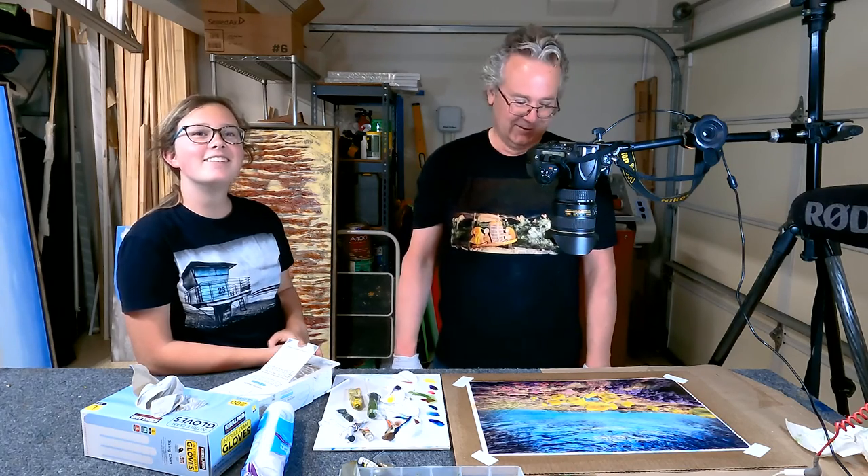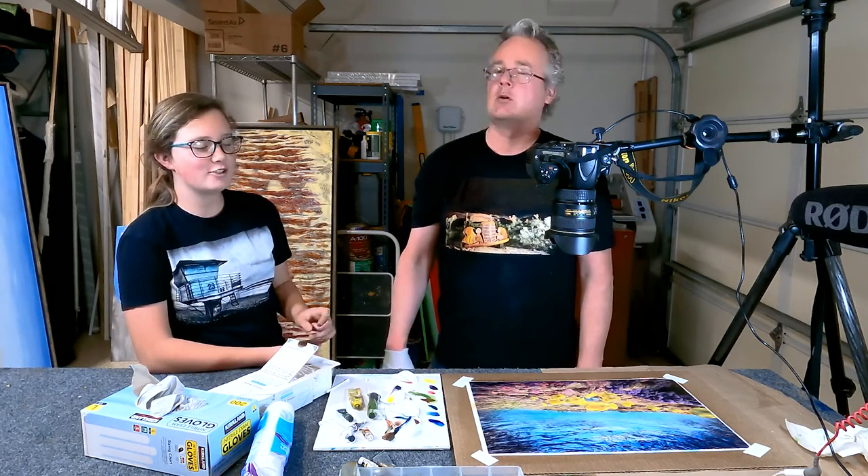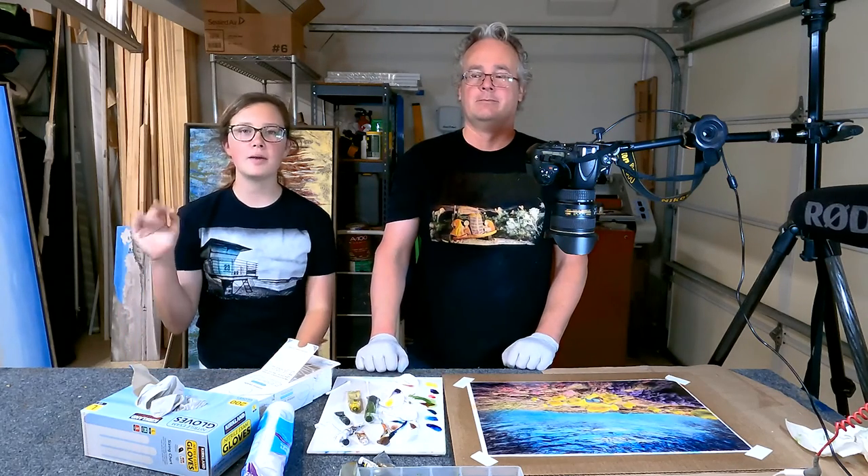Hit that like button. Show love to capybaras. And subscribe to my channel. Yes, do that right now. And then look up some capybaras. All right — see you next time. Bye-bye, people.